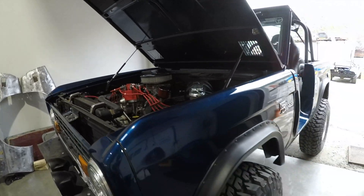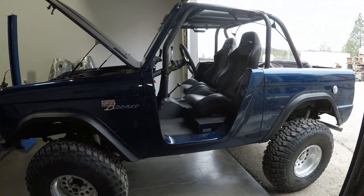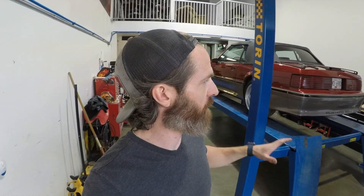Anyway, the client came by, took it for a scoot, and absolutely loves it. Says it drives like a whole new truck. So that makes me happy. It's a wicked little truck and it's sure been a joy to work on.